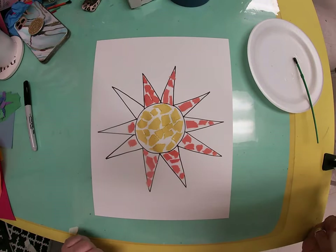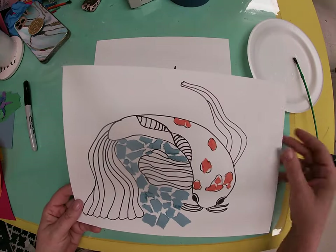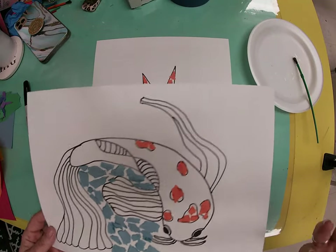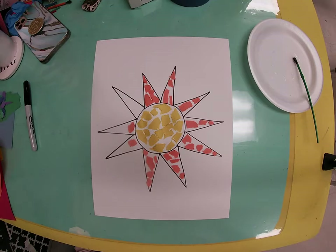However, the sun is more for kindergarten, first, and second grade. Third and fourth, I think you guys can come up with an original subject — not necessarily the fish, but something else that you like. It can be a landscape, it can be a flower. You choose.